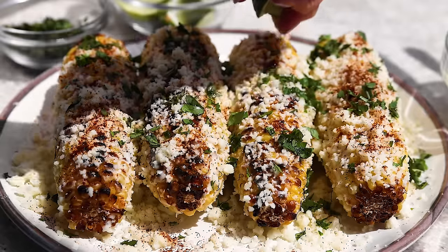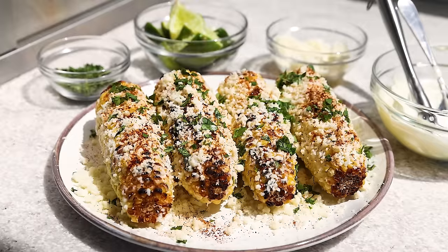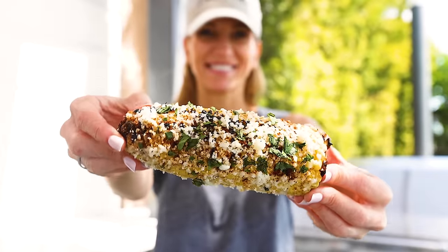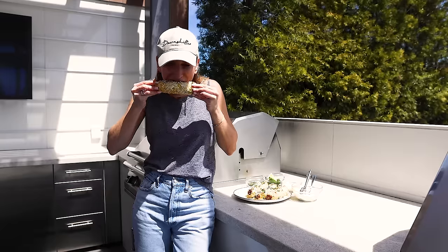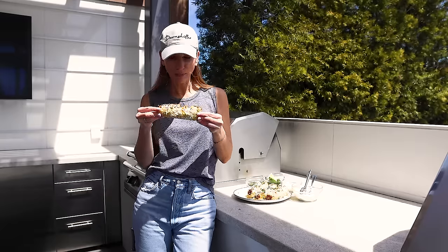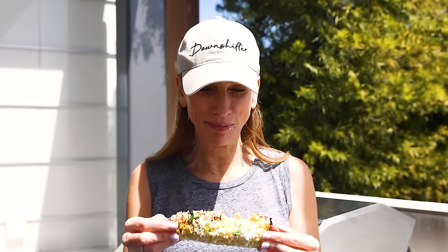And there you have it — that's how you make elote. I just pick up a corn cob with my hands and dig in, but if you'd like to be a bit more fancy, you could stick wood skewers or corn cob handles into the ends before serving. When you bite into it, you'll get the juicy and smoky corn with layers of creamy, salty, spicy, and zingy flavor. It's the perfect summertime recipe, and while you're likely to get it all over your face when you eat it, it is totally worth it.